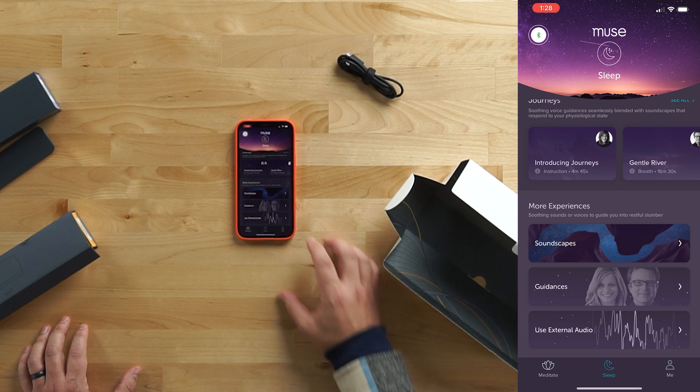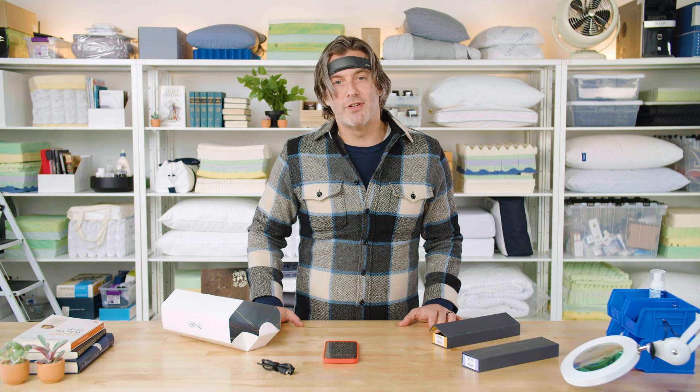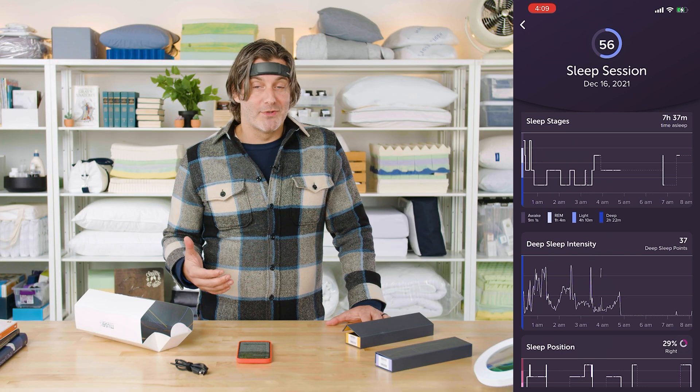The other part of this headband is its sleep features, which us at Sleep Foundation were most interested in checking out. You wear the headband the same as for meditation, but the app offers a suite of tools to help you fall asleep — guided meditations, soundscapes like river walks and beach island, or you can use your own playlist or podcast. Wearing this nightly generates a sleep score with feedback on how long you stayed asleep, how deep your sleep was, your heart rate, and your overall stillness. I found it gave a pretty comprehensive picture of my sleep, including REM time and any disruptions.